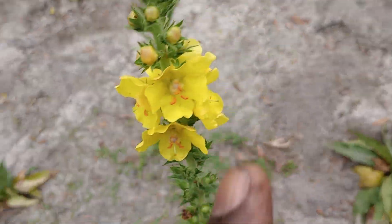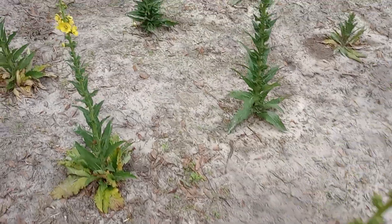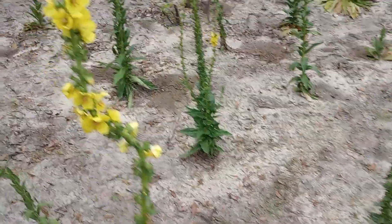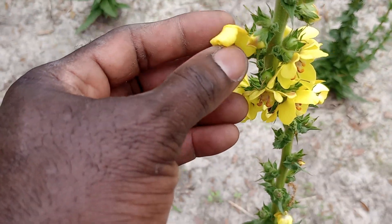But first I'm going to pull these flowers and dry them. I have tons that are already dried, but the more you pull, the more they come. Like I said, I just pulled these.